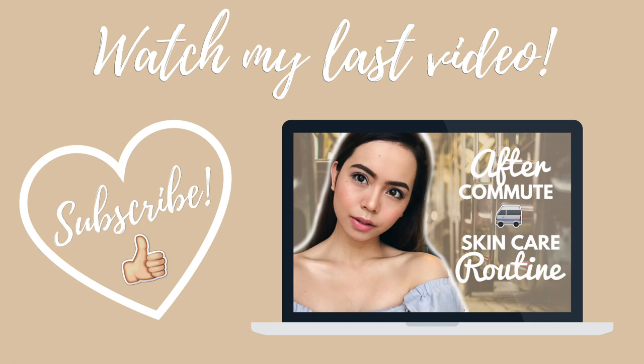That does it for my first ever trial of a makeup hack. I really hope you guys liked this video as much as I did making it. Thanks again for watching, and I'll see you guys on my next video. Bye!